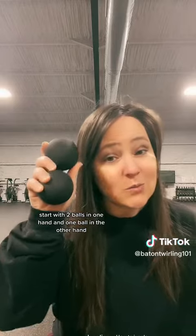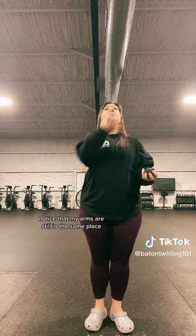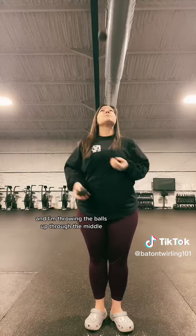Start with two balls in one hand and one ball in the other hand. Make sure you're comfortable with two balls before going to the third ball. Notice that my arms are still in the same place and I'm throwing the balls up through the middle.